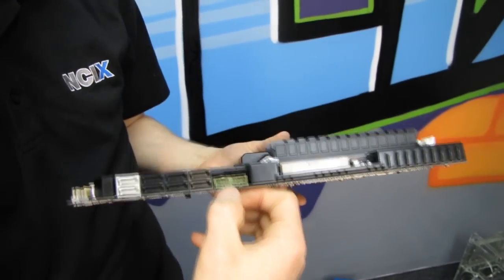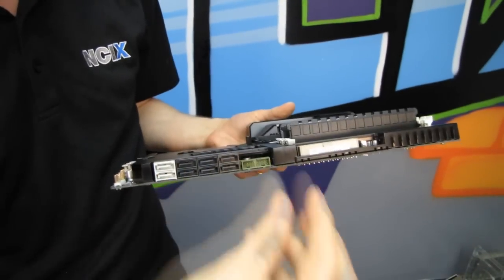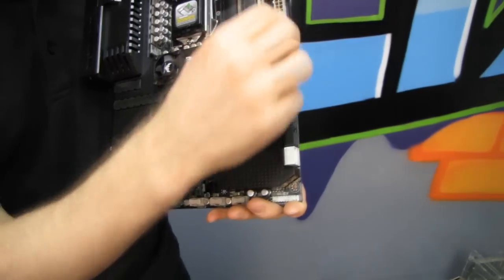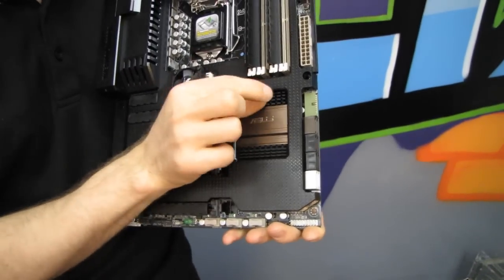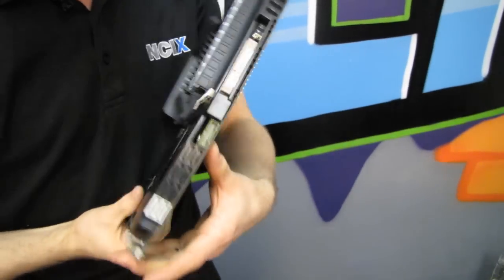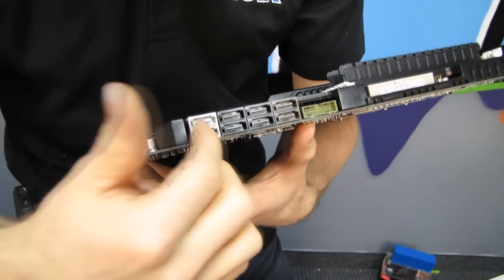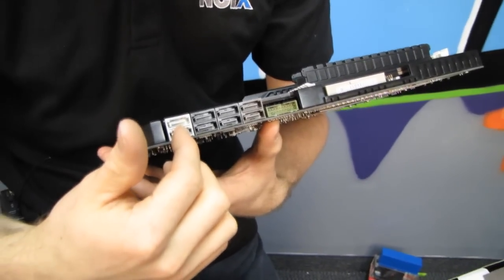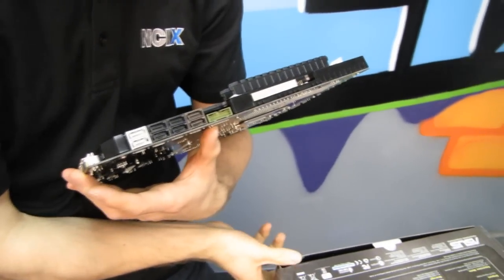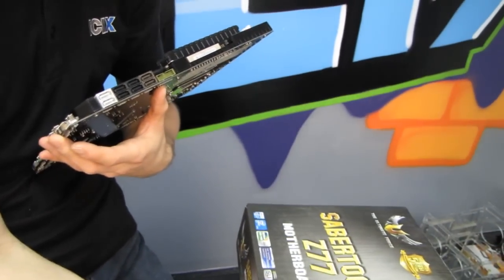We've got a front USB 3.0 header in a very good orientation — love it, good job ASUS — thumbs up because this will route more easily to your front panel, requiring less kinking of the cable. If you're buying this board you probably care about the look of your build, and this will help. Next we've got four SATA 2 3-gigabit-per-second ports, two SATA 3 6-gigabit-per-second ports, and two more SATA 3 6-gigabit-per-second ports running off a third-party chipset.